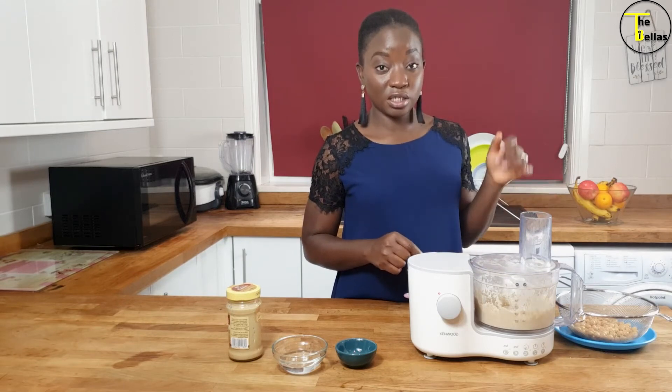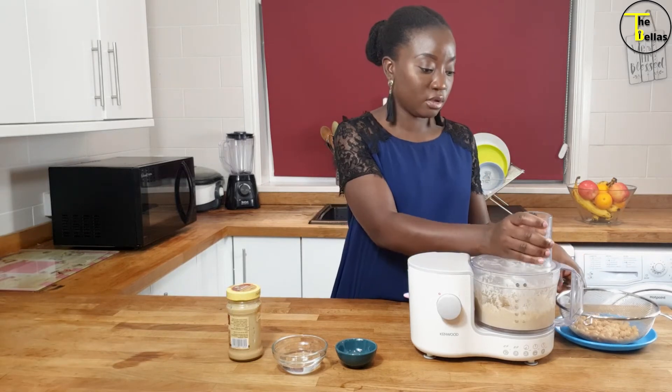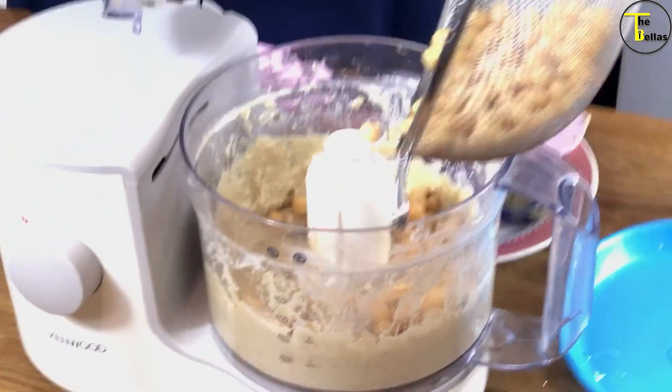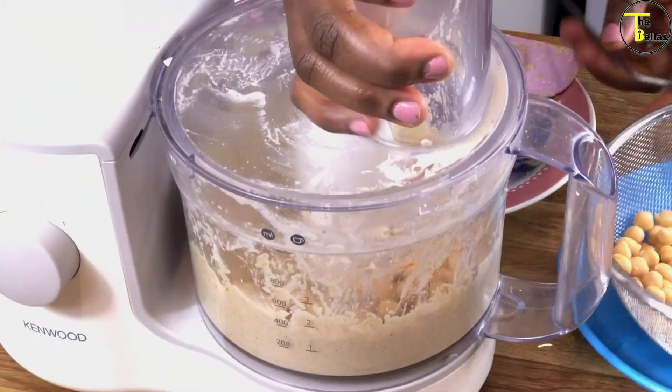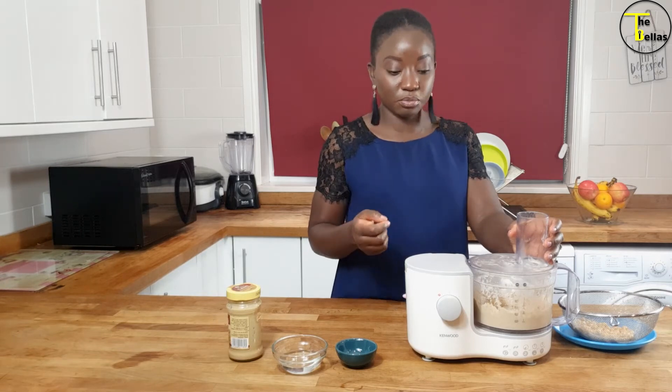The next thing we'll do is add our chickpeas to the mix in two batches, half at a time — the first half goes in. It just helps it blend easier if you put half in at a time so you don't overwork your food processor.